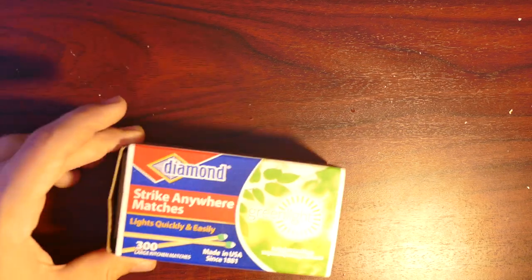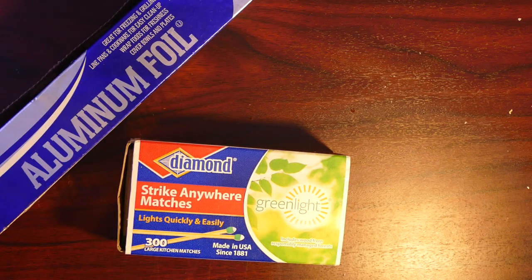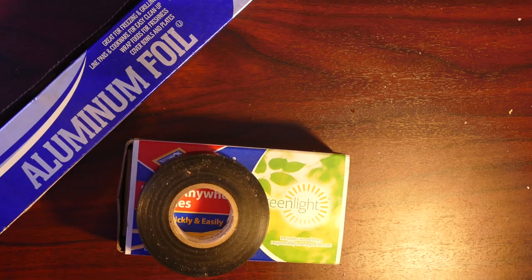Alright guys, and lastly, here's how to make a match rocket. All you're going to need for this project is some matches, some aluminum foil, and a little bit of electrical tape. Here's how to make it.